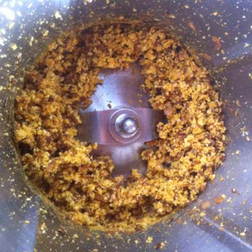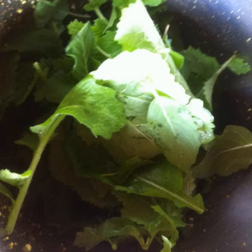First I ground the nuts, seeds and spices together into a coarse powder. Then I added five very ripe bananas and about one and a half cups of loosely packed mustard leaves, Indian basil leaves and mint leaves.